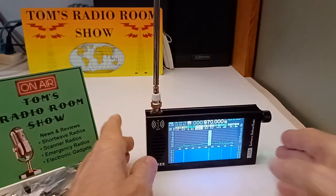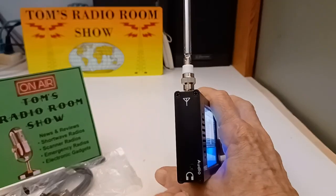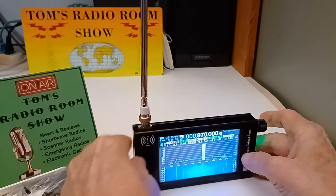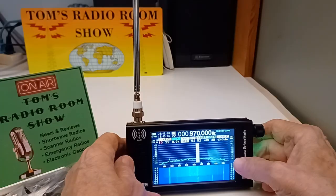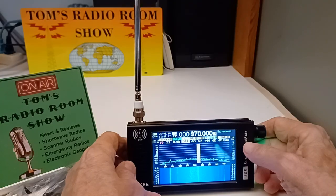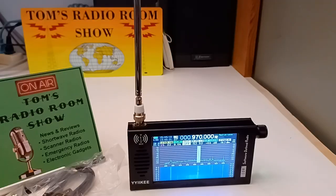It has an audio jack for headphones and earbuds. It does not have Bluetooth. To my knowledge — and I just started playing with this this morning — it does not have ATS, automatic tuning and storing, or search. If someone wants to correct me, I would appreciate it, because those are two functions I use a lot.